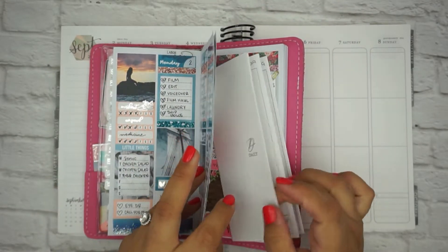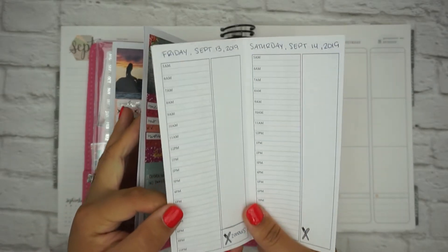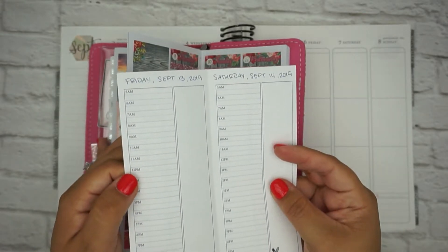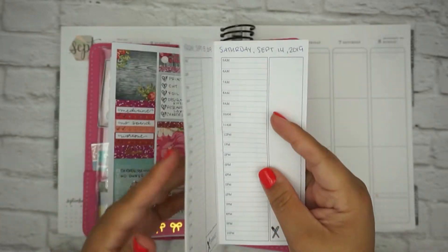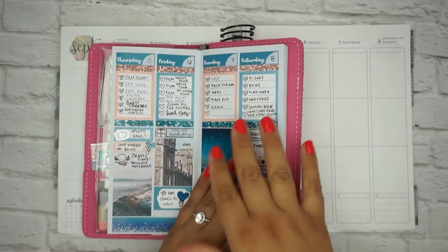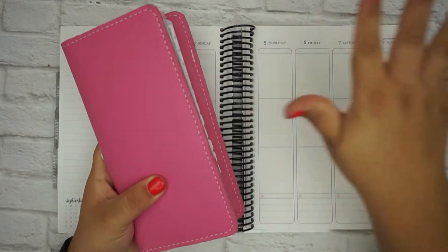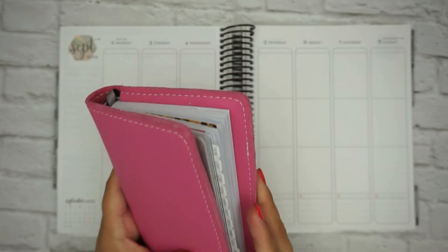I actually recently got these little inserts too. These are from Sammy from Artbox Stickers. I asked her if she could make something for me and she whipped this up super fast — she's awesome. So I have like a weekly — this is basically like an hourly — because I wanted to kind of structure my day a little bit more but I still want to play with my stickers and things. So this is kind of what I'm doing right now and I'm loving this. I'm going to do a whole video of my whole setup — all the different planners I'm using — but I just wanted to give you all a little look at this.